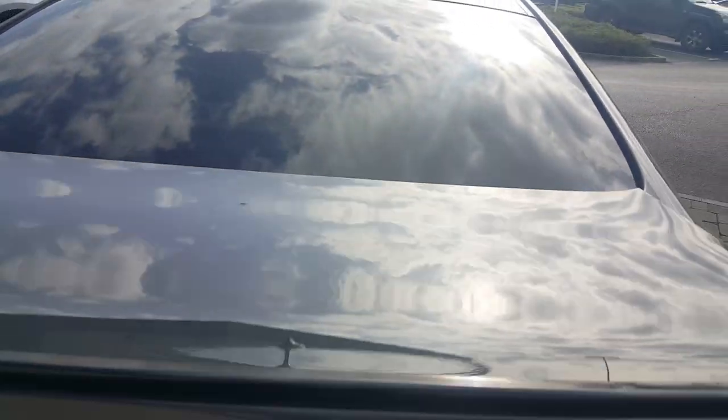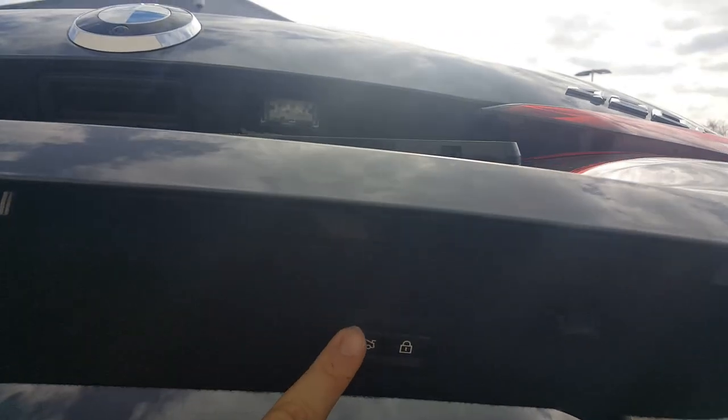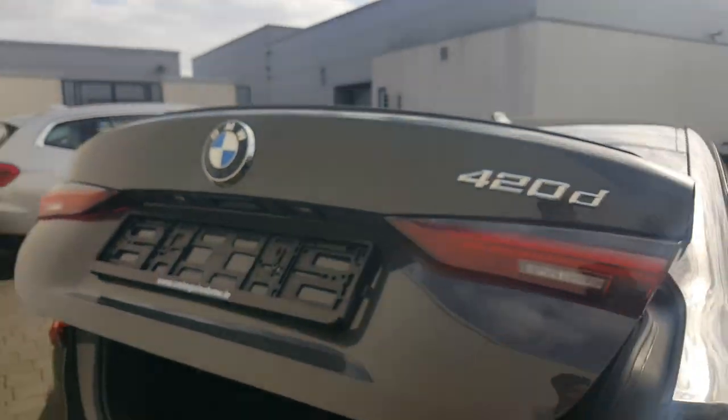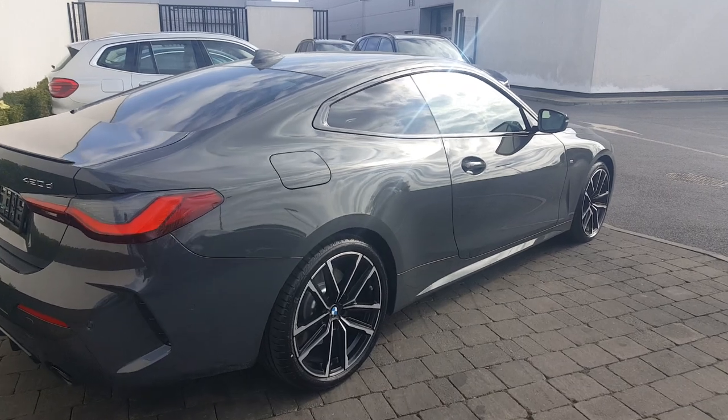Just give you a look at the boot — as you can see, very spacious. Your seats also split and fold down, which is very useful. You also have your powered boot lid operation, so simply press the button and it closes. You also have your M adaptive suspension.